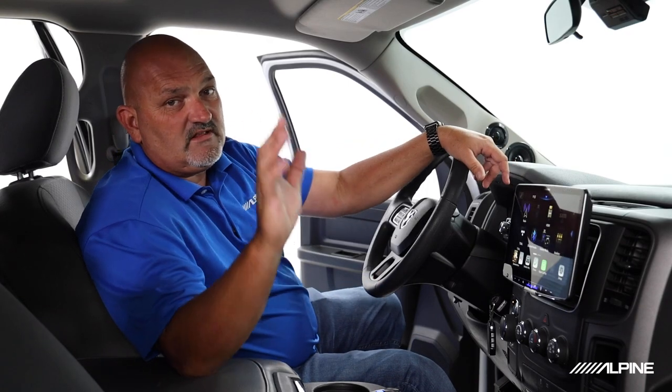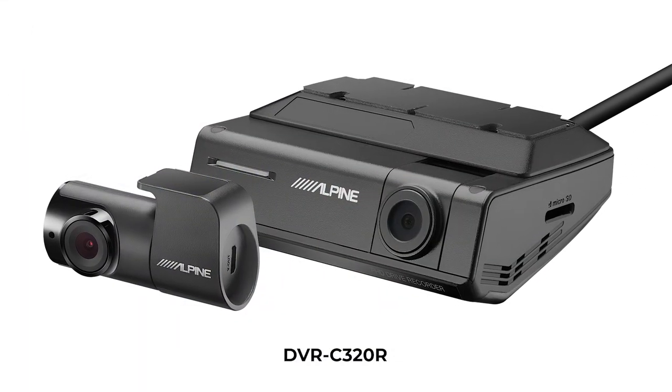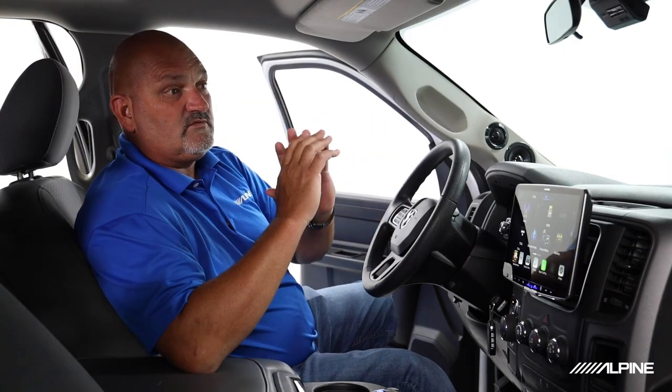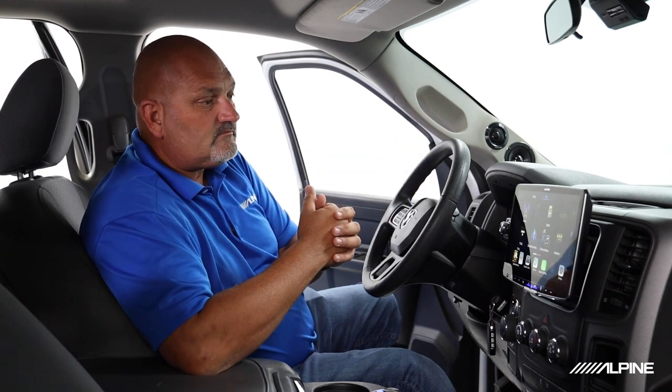What I want to talk to you specifically today about is this DVR-C320R advanced camera system. Dash cameras are very good products. They help us with security and give us peace of mind. If you have children, or you just want to protect yourself on your drive and something happens, you have a recording of what happened. There's real security in having a dash camera.